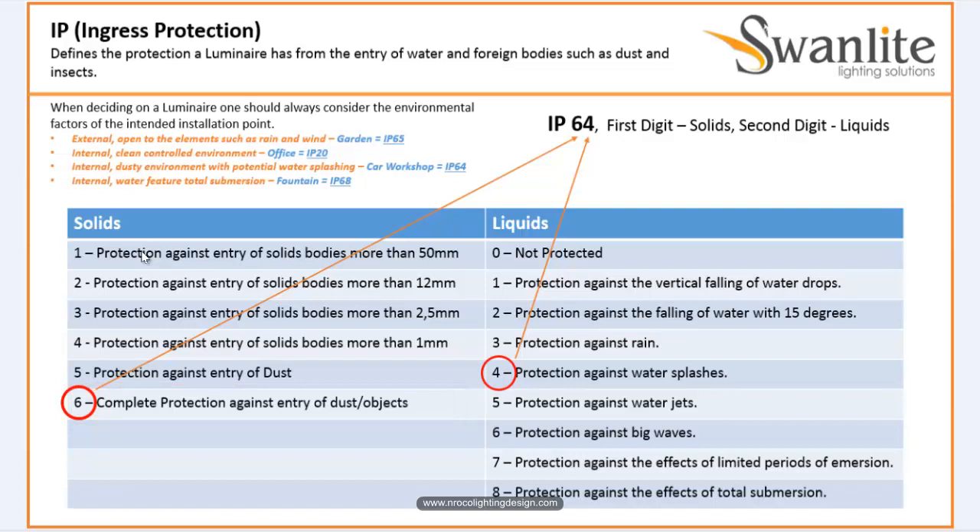For the second digit: 0 means not protected against liquids at all. Digit 1 means protection against vertically falling water drops. Digit 2 means protection against falling water at up to 15 degrees. Digit 3 means protection against rain. You might think that a fitting rated IP53 is okay for outdoor use — but no, it is still not enough.